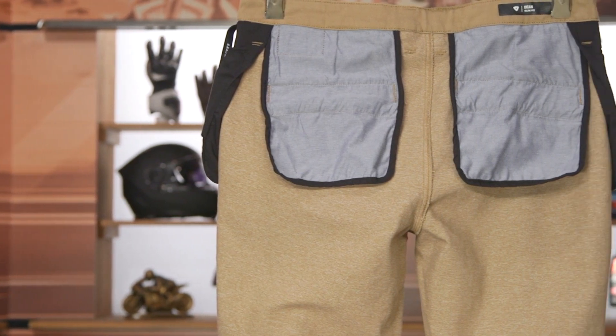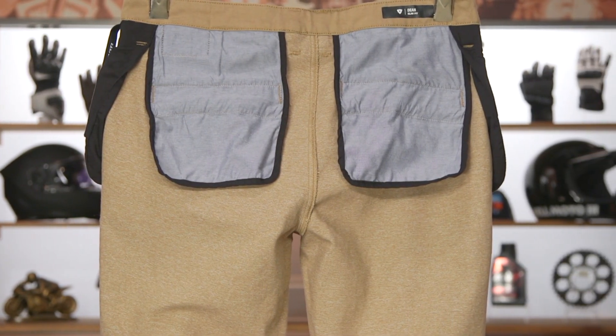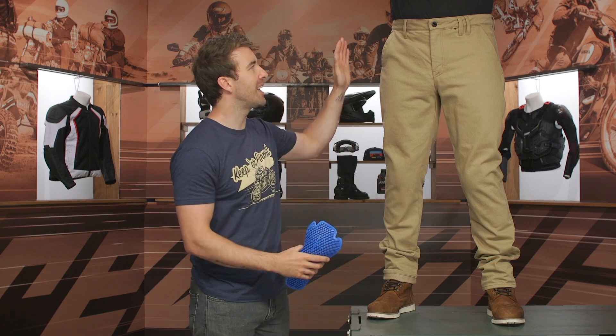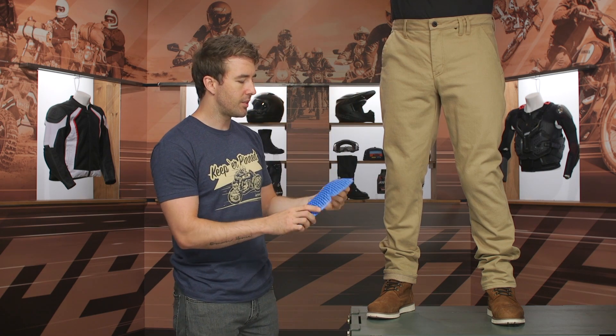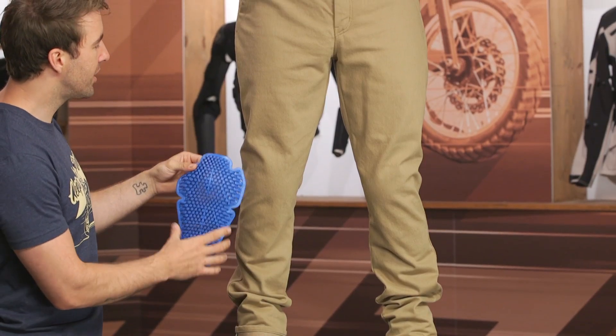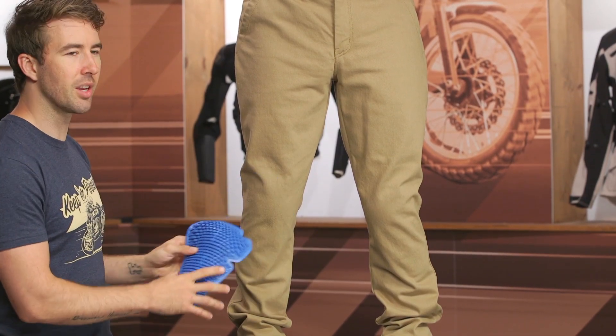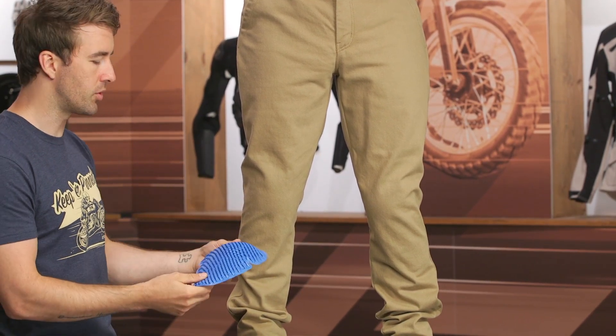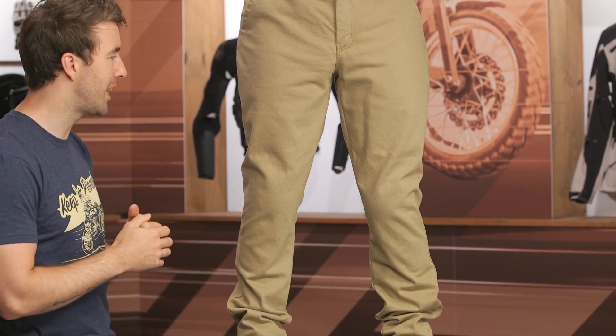If I didn't tell you there was armor and abrasion-resistant materials incorporated into these pants, you wouldn't really know — and that's the big benefit. You've got belt loops around the top, slash pockets on the side, and armor on the inside. This is their C-Smart armor at the knee, and hip armor is also included with these pants. The knee armor is adjustable so you can fine-tune where it sits to make sure it's comfortable and in the right place when riding. That's CE level one protection, and it moves very well with the body — I don't think it's too uncomfortable for longer rides.